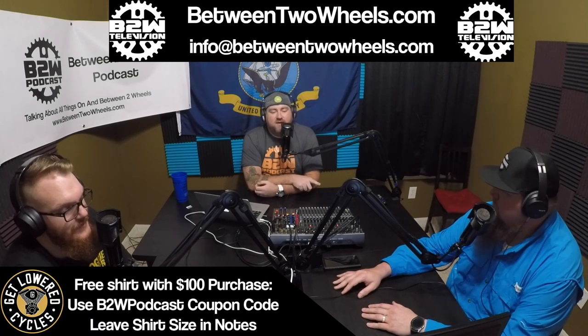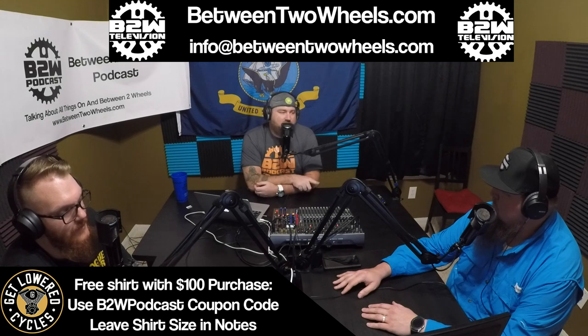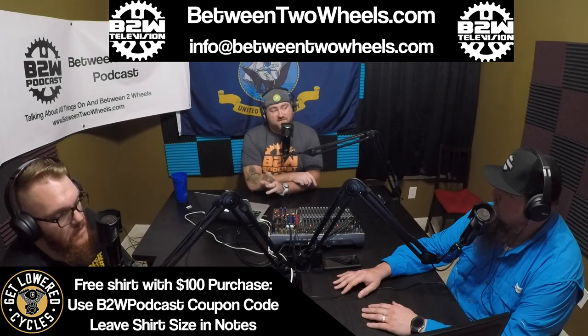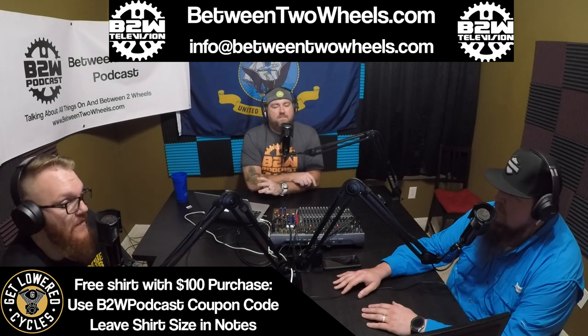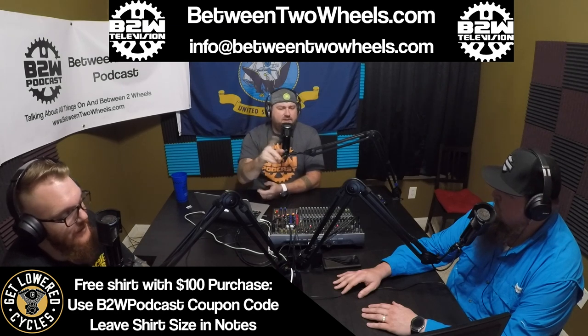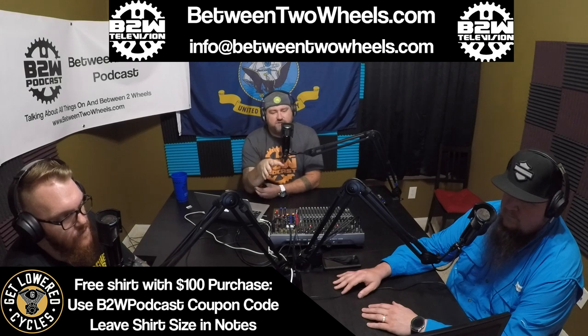Every other model from the Sportsters all the way through CVO had pricing changes — not all significant, but one of them was pretty significant. We'll get into that later. Let's start with Sportsters.